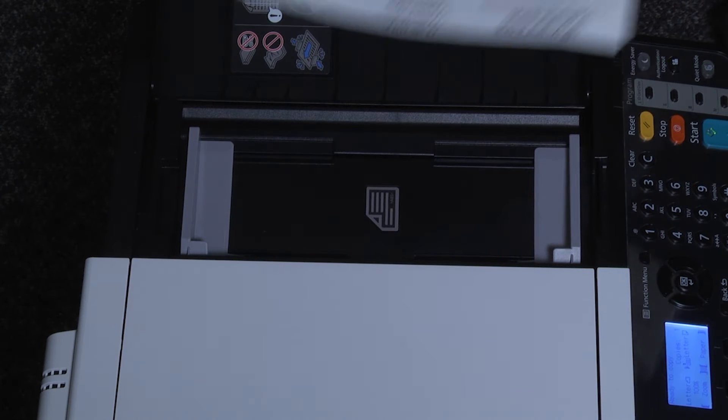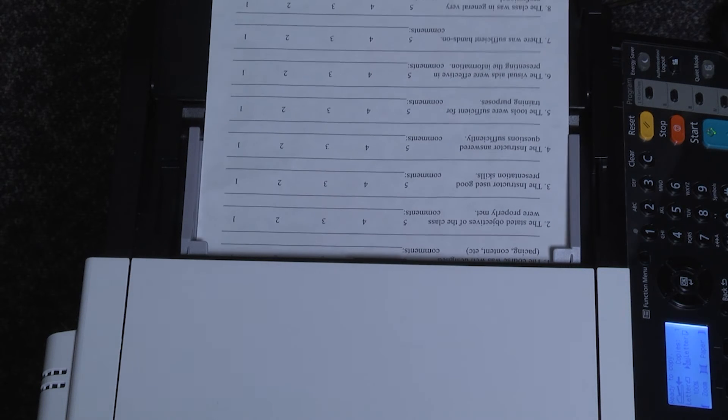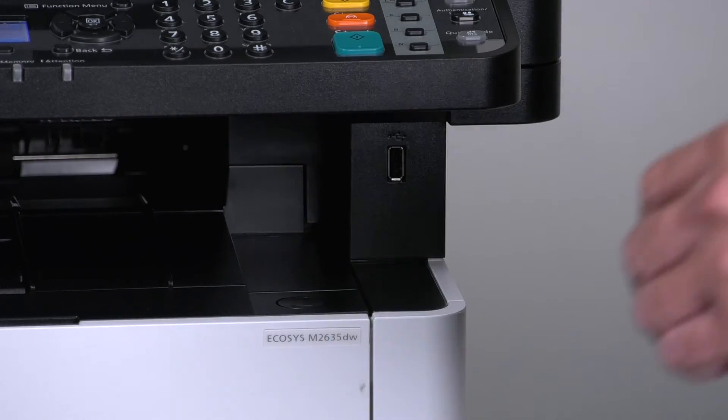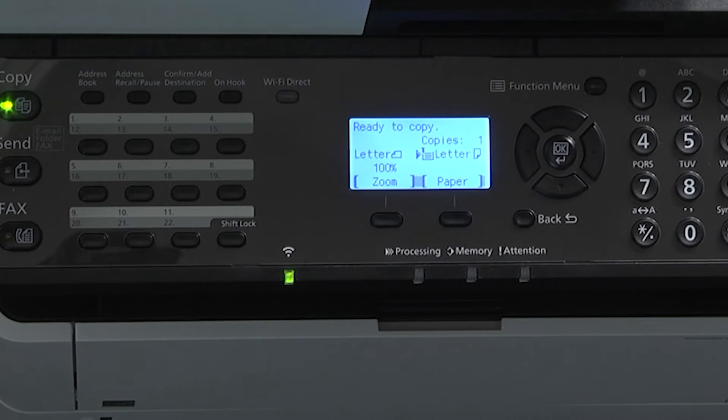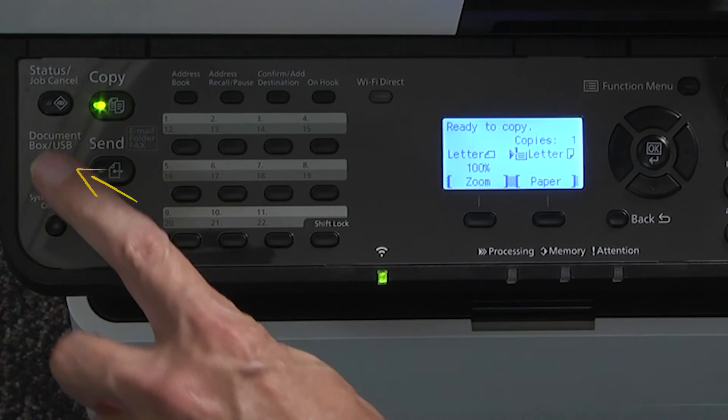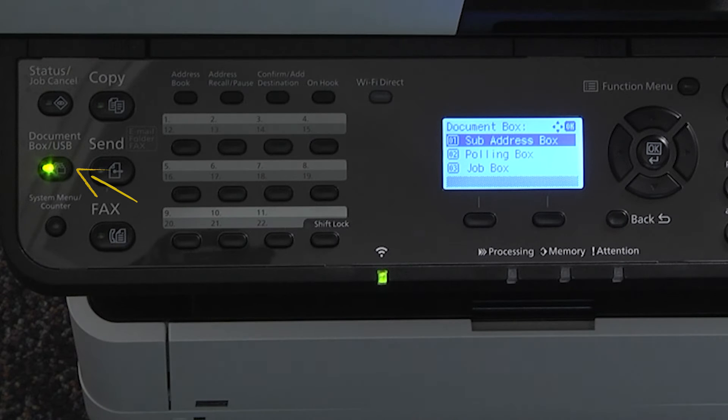Place the document to be scanned onto the document processor or the glass. Plug the USB memory into the USB slot on the front of the printer. Wait about 15 seconds, and then press the document box USB hard key on the left side of the control panel.